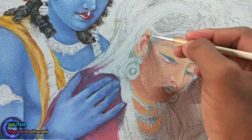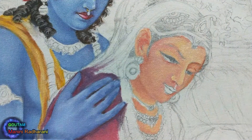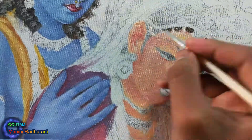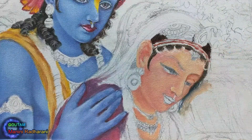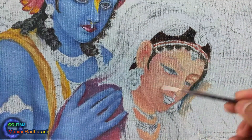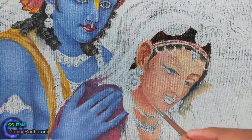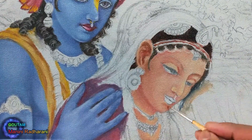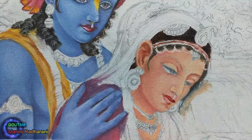To get the flesh tone here, I used a little amount of Alizarin Crimson, Cadmium Yellow, and Cadmium Red. For the lighter tone I mixed Flake White with it — instead of it you can use Titanium White. But when you need the darker tone, you have to mix the right proportion of Burnt Sienna and Yellow Ochre with the rest of the mentioned colors.